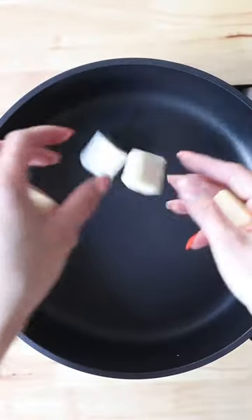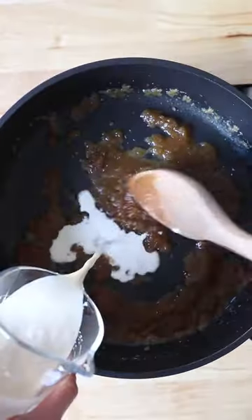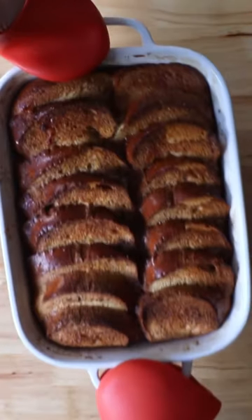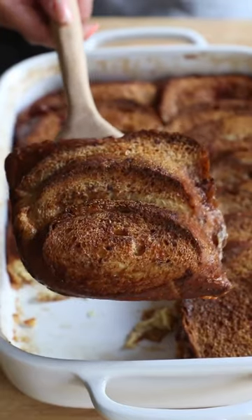In the meantime we are going to make the banana foster. Add four tablespoons of butter and a half a cup of brown sugar. Give it a mix and pour in a half a cup of heavy cream. Stir until the sugar is dissolved. Add some banana slices and cook for a minute. Remove from heat and add a teaspoon of vanilla, and now we are ready to eat.